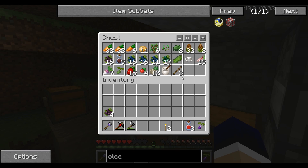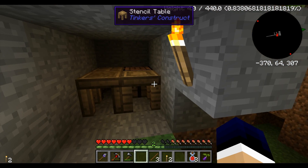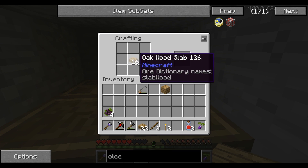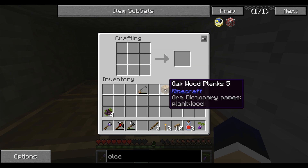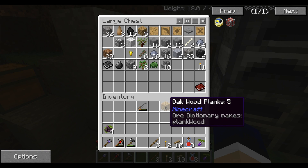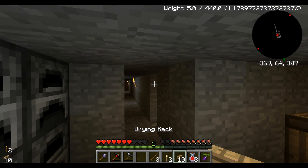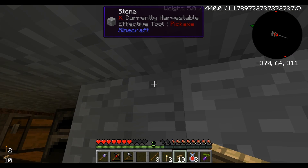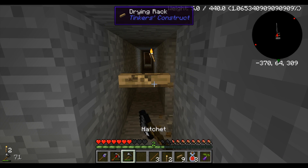I did also tell you guys that I was going to make drying racks, which I think I can do. I'm just going to use all of my wood right now. We're going to make a bunch of drying racks — we'll make ten of them and save the rest for building. These drying racks, like I was going to explain, you put them up. Drying racks are kind of funny sometimes — they don't go where you want them to.